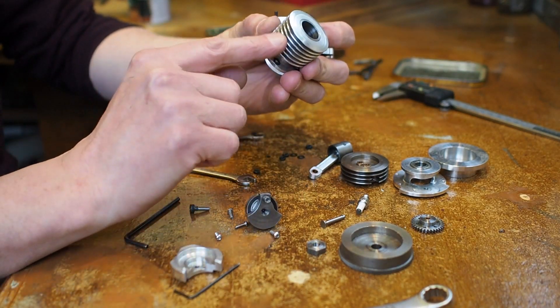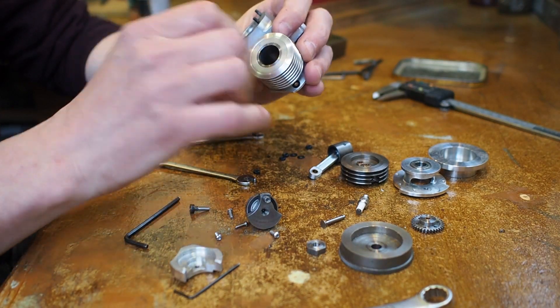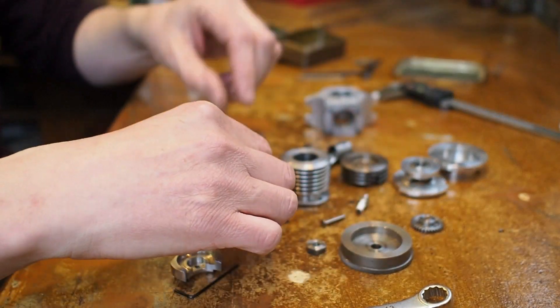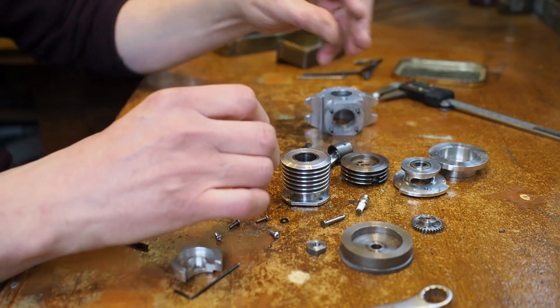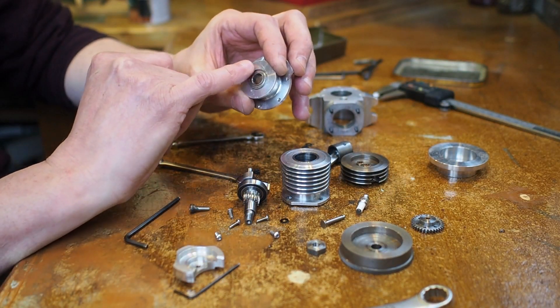The cylinder has cooling fins - it's an air-cooled engine - and then a steel liner, with some washers still sat on there. We have the crankshaft with the big end main bearing on there still - I've left that in place. And the front of the crankcase with a sealed bearing in there.